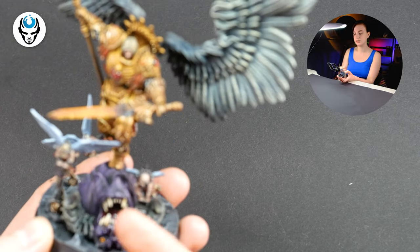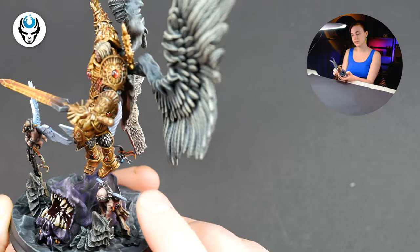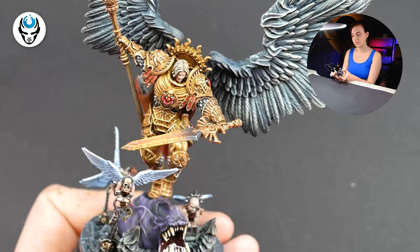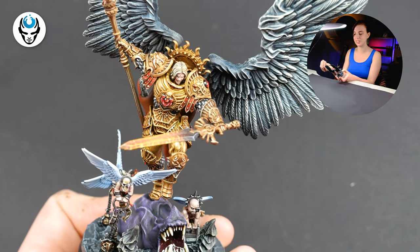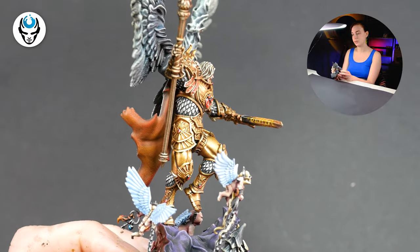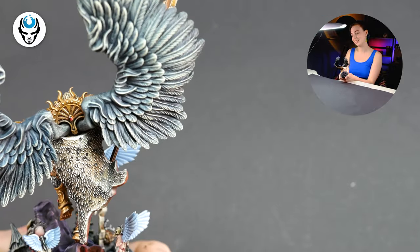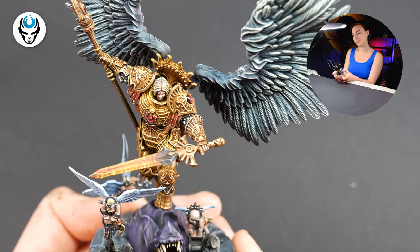A cool additional thing that we added — that our client asked for — are these cherubs here, so they are pretty nice and really add to the composition. I really like how this whole model and its base tells a story. Take a look at this beautiful spear — it's a really pretty model and it's really beautifully painted, so it's always a pleasure to look at models like this.